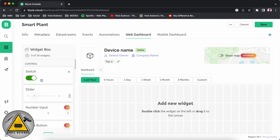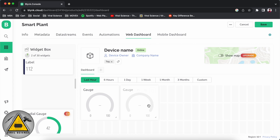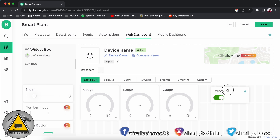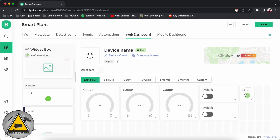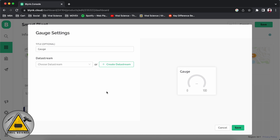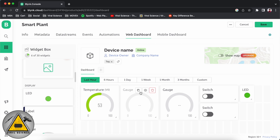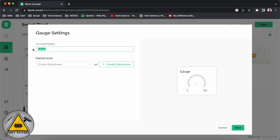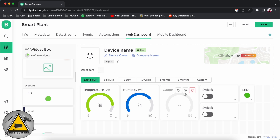Now we'll go to the web dashboard. Here we'll add gauges — we'll add three gauges for temperature, humidity, and soil moisture. Then we'll add two switches: one for PIR and one for the water pump. We'll also add one LED — if any motion is detected, the LED will turn on. We'll give the title of the first gauge as 'Temperature', select the virtual pin, and set the color. Similarly we'll add gauges for humidity and soil moisture.